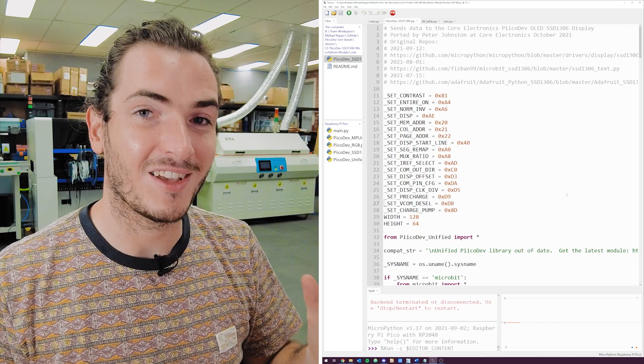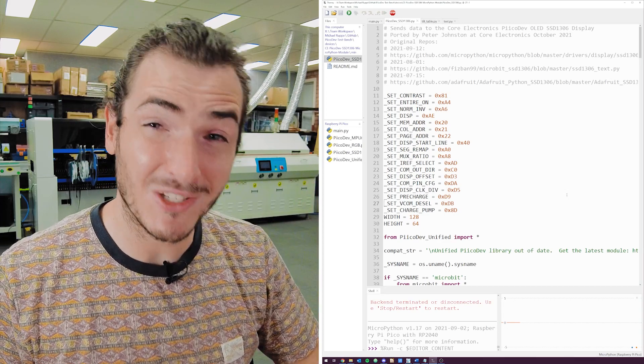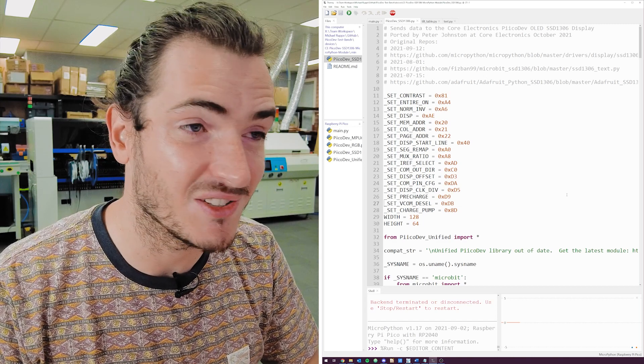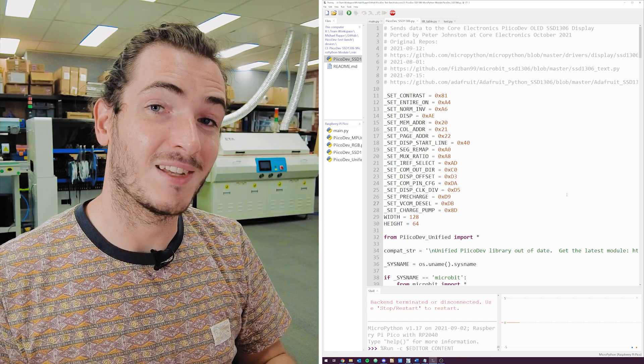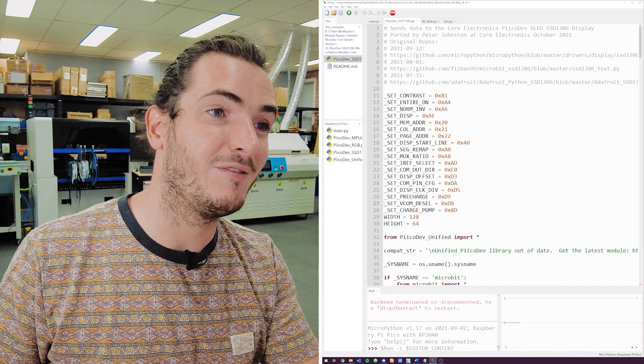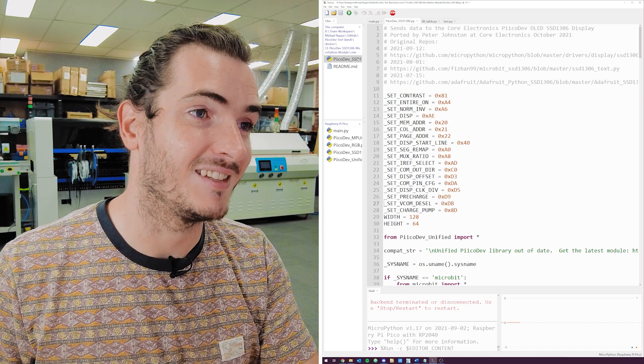The file size of the OLED module driver is about 12 kilobytes, and that can really tap out a MicroBit V2 which has very limited storage. You might recall from some time ago that we talked about minifying Python scripts — the minified version of this driver is less than half the size, and that's how we can get this working with the MicroBit.